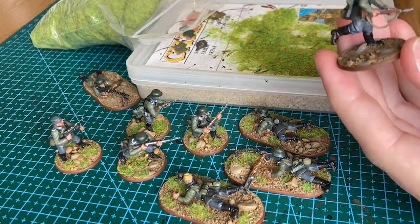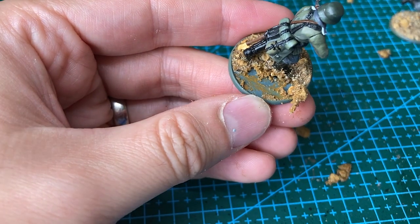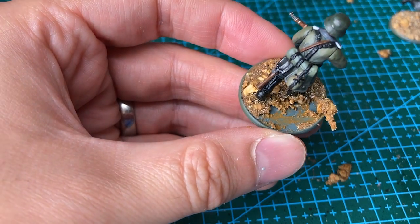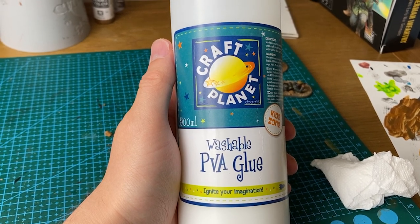I did have a minor problem with some of the basing material that started to peel off, but I soon worked out what the issue was. Where I had been watering down my paint to use as almost a wash, I had washed away some of the PVA glue. To fix this, I just used more glue and less water in the paint.